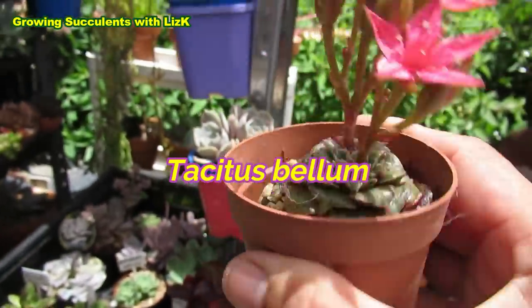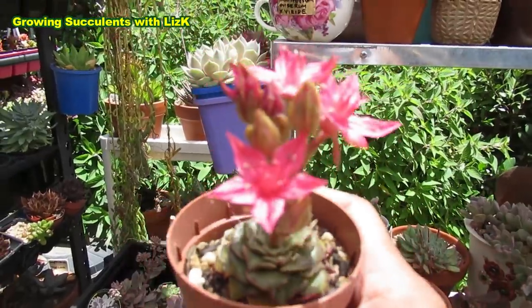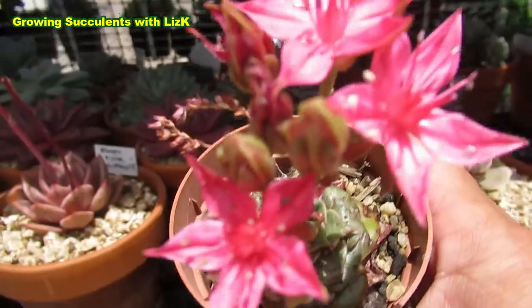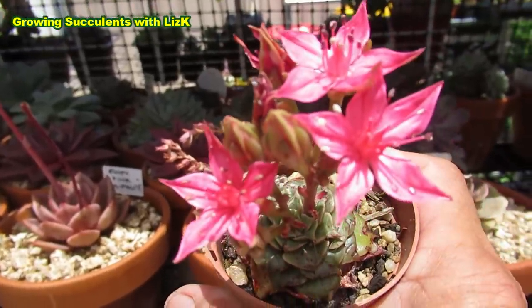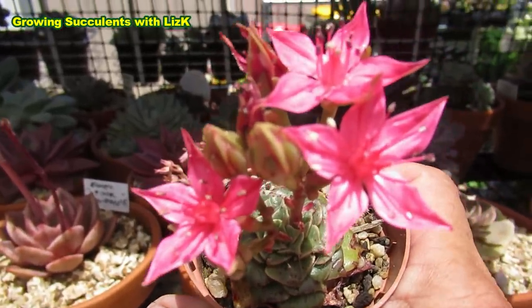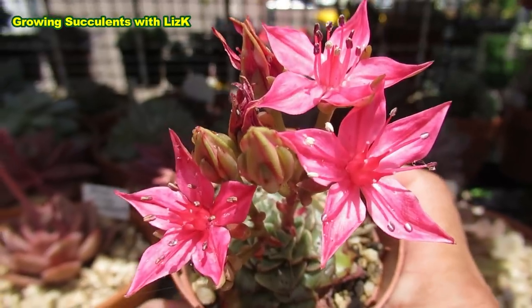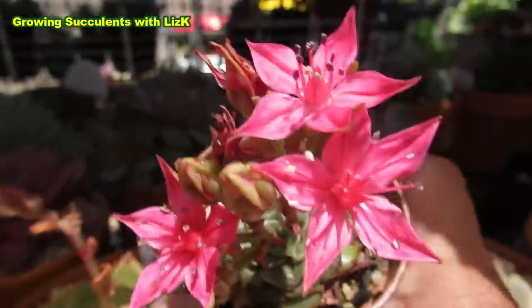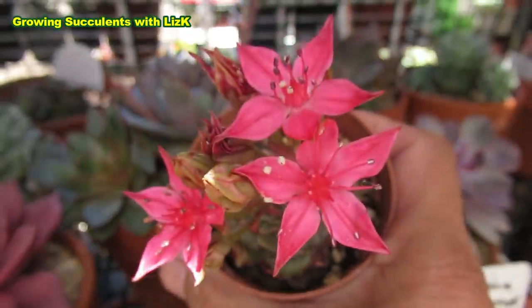Tacitus Bellum — or there's another name for it but I forgot — yes, it is the Christmas flower! It's called Christmas flower because it flowers at this time of the year. Oh, it's beautiful, oh look at that, oh gorgeous.